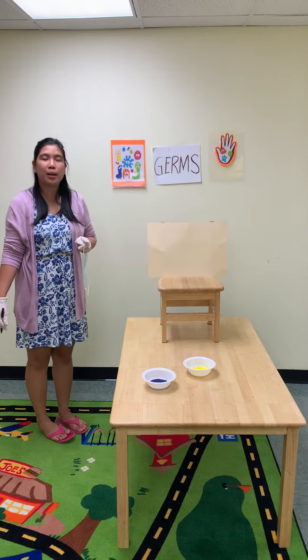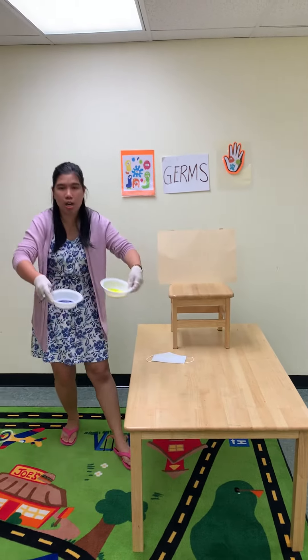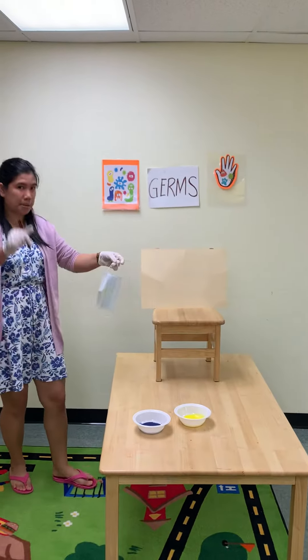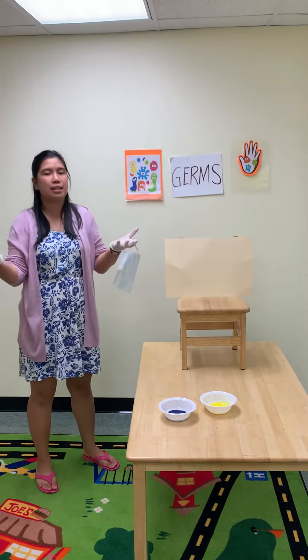This is Ms. Angel again. We are going to do the sneeze painting without the spray bottles. So as an alternative, I pour two colors of paint on the bowl, mixed with water, and then I got the mask, the marker, the paper. You can have a newspaper here in case you make a mess.